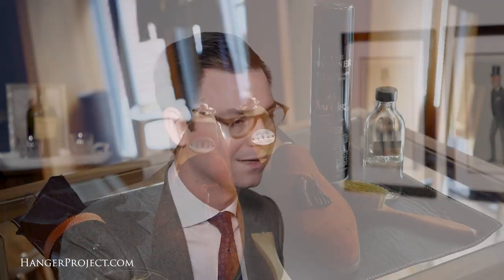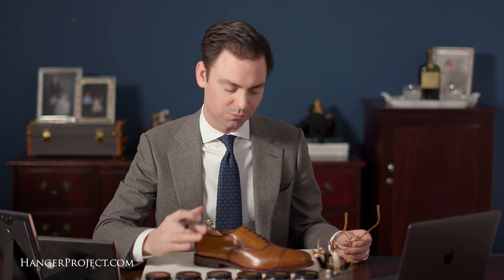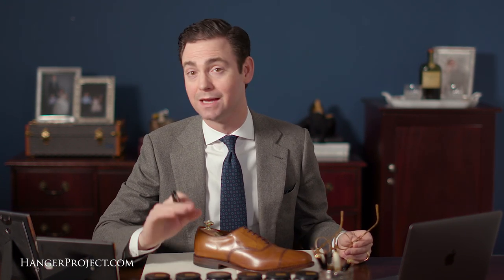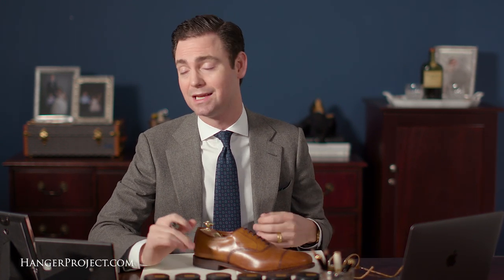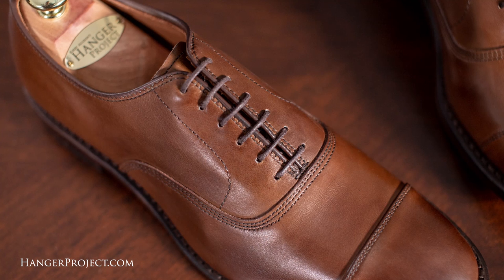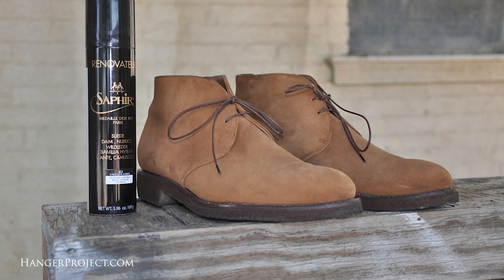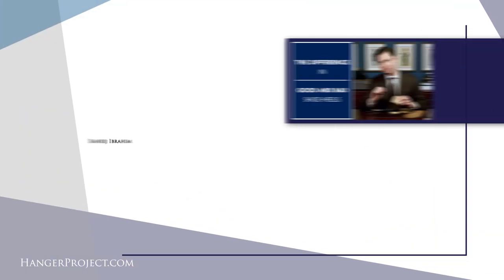Another great characteristic of suede is how durable it is. Unlike calfskin, you don't have to worry about scuffing suede — even if you kick something, it won't be damaged the way calfskin can be. That's why I actually enjoy traveling with suede shoes. At the airport you'll inevitably kick a seat, hit luggage, or have someone step on your shoes. With suede, you don't have to worry about that at all. So Ryan, if you don't own brown suede shoes, I absolutely encourage you to get a pair.